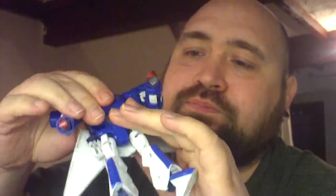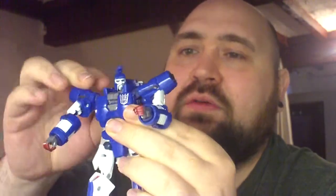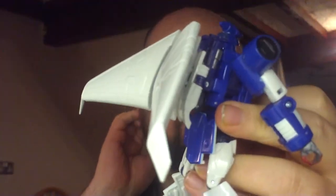I wish this had pegged in a bit better, but it's alright. I like this backpack — I like a winged backpack. That's not kibble, that's just wings. And it's not just wings, you see — at the moment he doesn't have any weapons. That's because his weapon storage is in the wings.